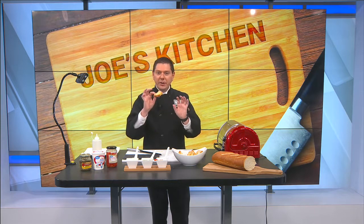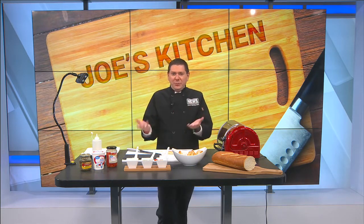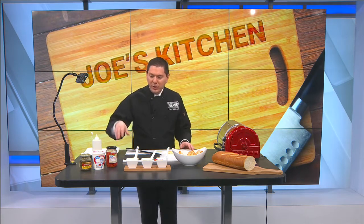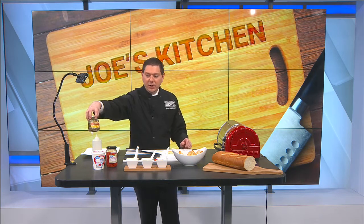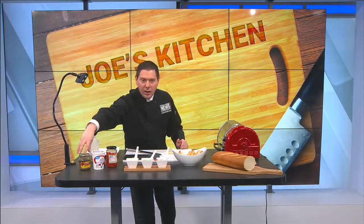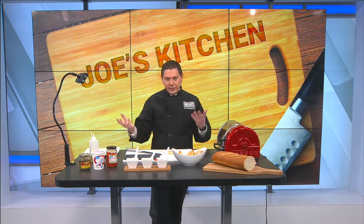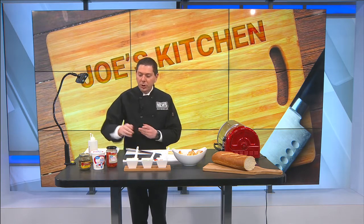And then you have something like this. Now what we're going to do is just quickly put some things on top — I'll give you variations you can do with this. What I have here is pesto sauce. I like buying my pesto sauce; I really like this brand, the Classical brand. Even the pizza sauce is good. You can make your own pesto sauce if you like — fresh basil, toasted pine nuts, olive oil, emulsify it in a blender and that gives you your own pesto. But I like buying it because it's just easier.